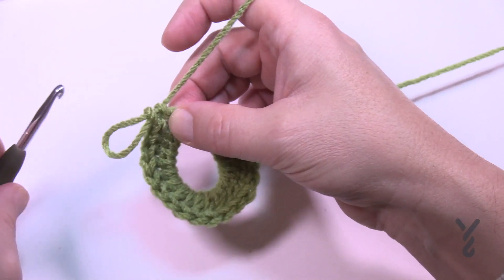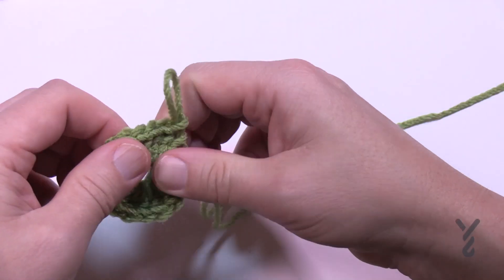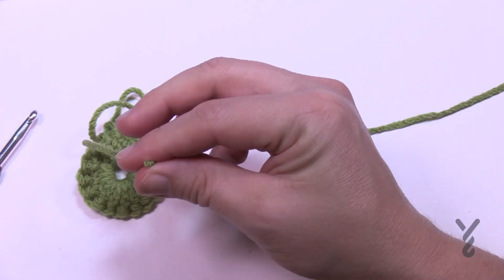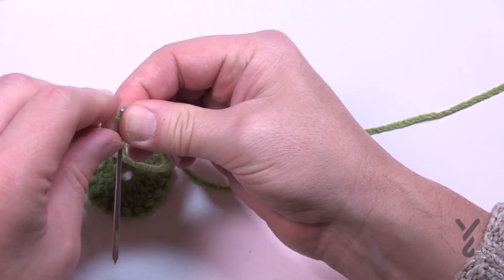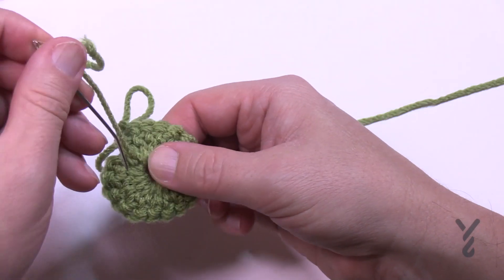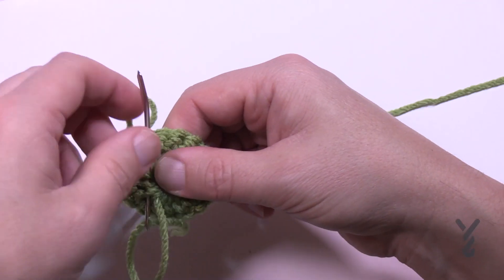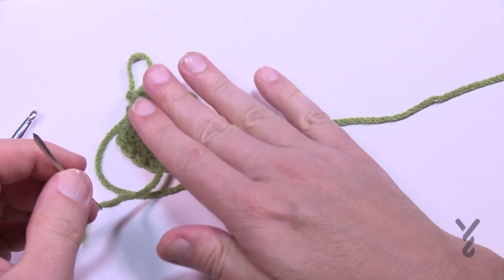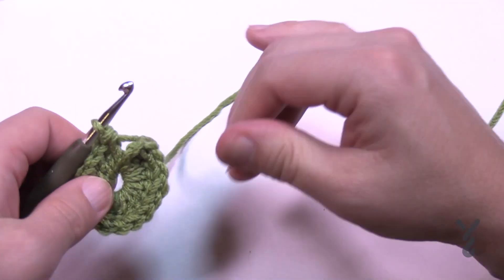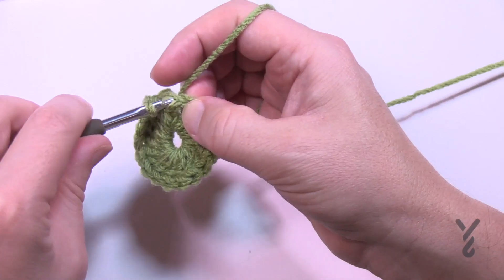Once satisfied, pull up a large loop, then pull on that other strand to pull everything nice and tight into the center. You can only pull so far. At this point get a tapestry needle and secure the loose end — if you just cut it now it'll fall out. Go through with the needle, drag it across and weave back three times. Third time is a charm, then cut safely. Round number one is complete. Put the loop back on the hook and slip stitch to the first stitch to close the round.